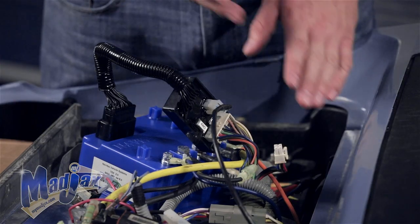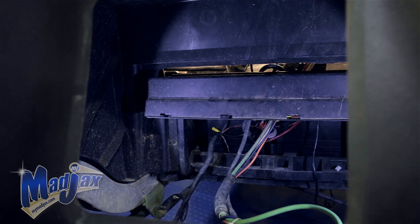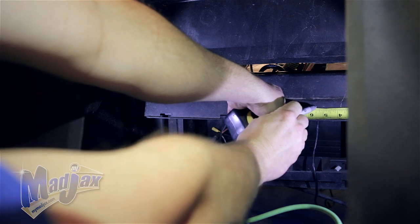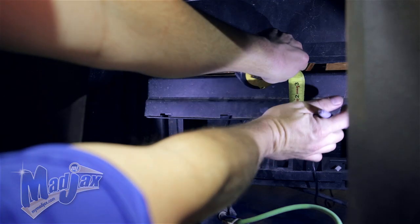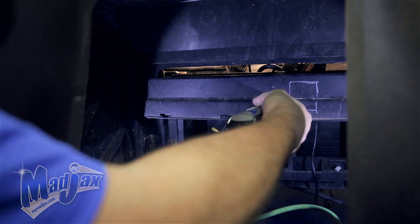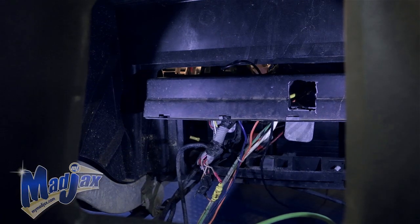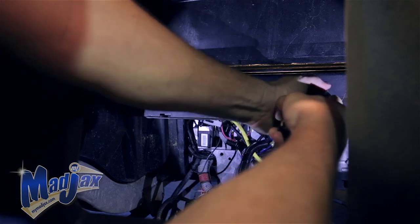Now that the controller is installed, reattach the controller panel. To fit the back of the harness, you'll need to do a little trimming in the back of the battery well. First, unplug the wiring harness from the controller — this will be plugged back in later. Measure 5.5 inches from the outer right side of the cover and make a vertical line, then move two inches to the left and mark another vertical line. Pull three inches from the bottom and mark a horizontal line. Using a straight edge, trace the cutout area, then use a multi-tool to cut out the access hole for your harness.